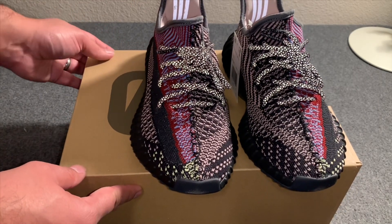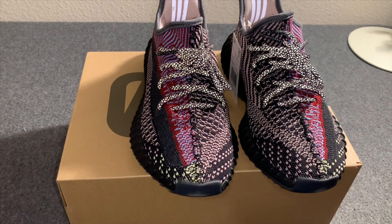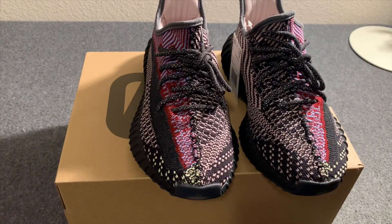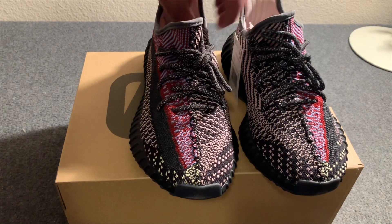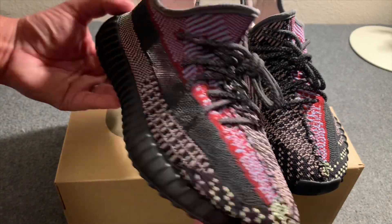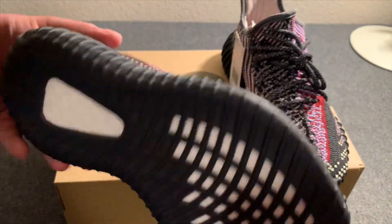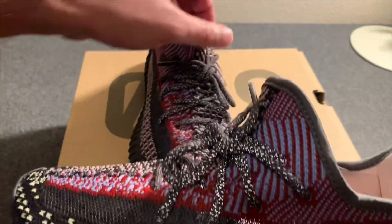I'm going to go ahead and turn off the camera flash to show you what it looks like without it. Okay, this is what it looks like without the flash — I've got a light pressing on it as well, just to give you an idea. You can see what it looks like without the flash on it — still pretty nice, nice color, pretty dope.